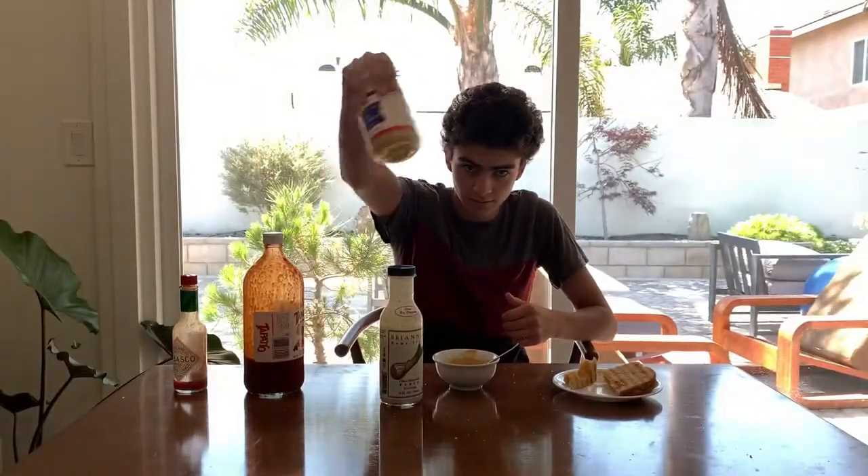Ranch, mustard, and spicy — 100% unbiased, I would totally eat this again. Definitely rate this 10 out of 10. I have never had a better sandwich in my life. Make sure to leave a like and subscribe if you want to see more cooking videos from me, or just more videos in general, or even if you don't want to see any more videos from me — make sure you like and subscribe.